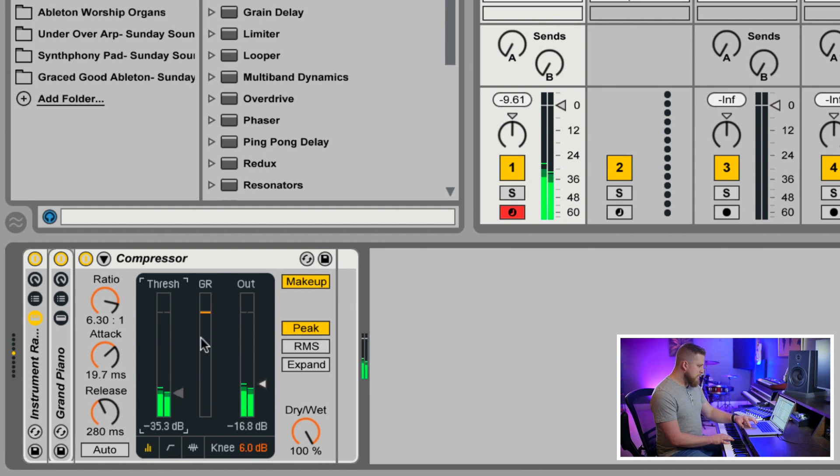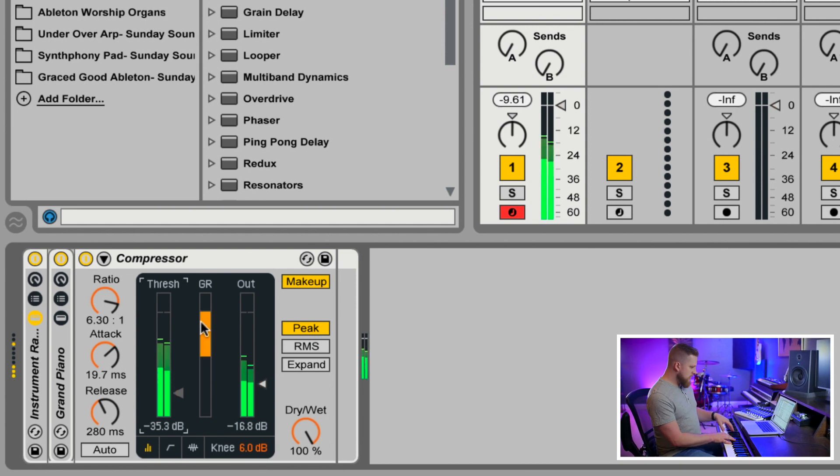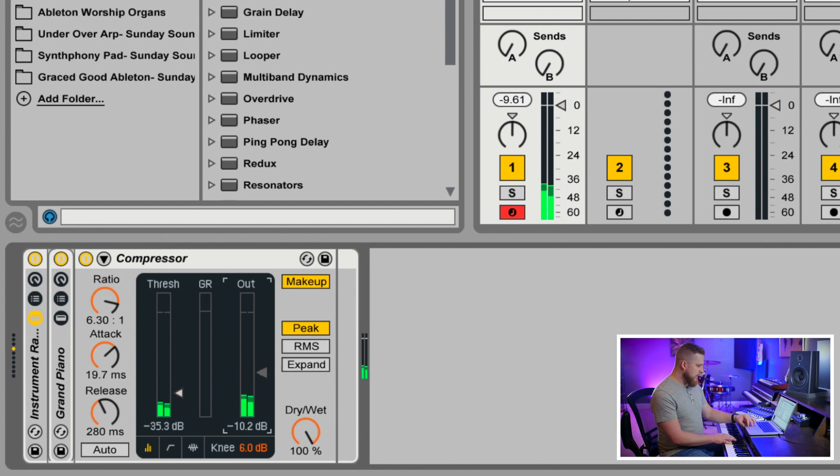Right here, the meter in the middle labeled GR stands for Gain Reduction, and we can see the amount of compression being applied to the piano signal. Now that we've got that gain reduction happening, we can start to creep up the output volume again so we can really hear how the piano sound is being affected.